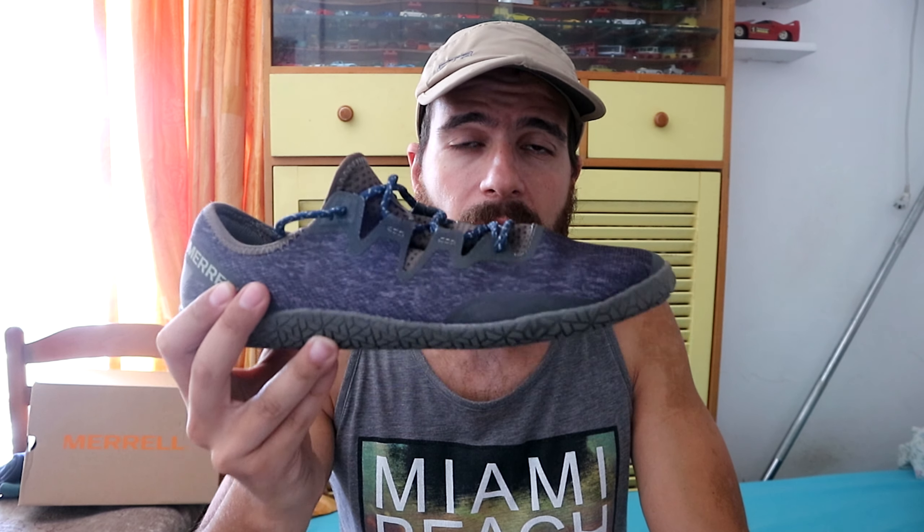Look at this - Vapor Glove 5. I've been looking at those for so many years, but they were never available somewhere close to me where I didn't have to pay a lot for shipping and have no returns. I've debated whether I should get them or not, but now that I have, I've been thinking I should return them because I got them very expensive - like 115 euros. But those shoes, they are good.